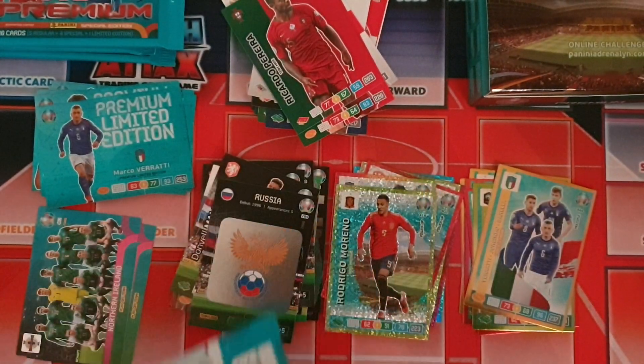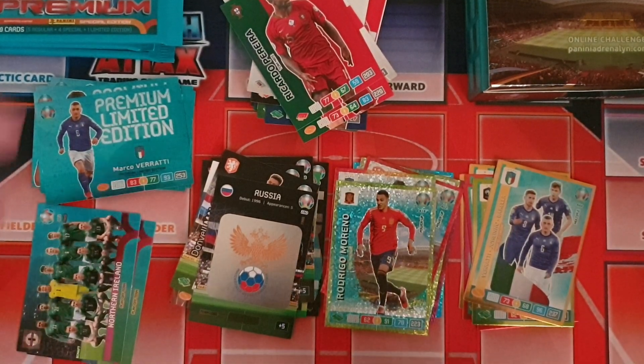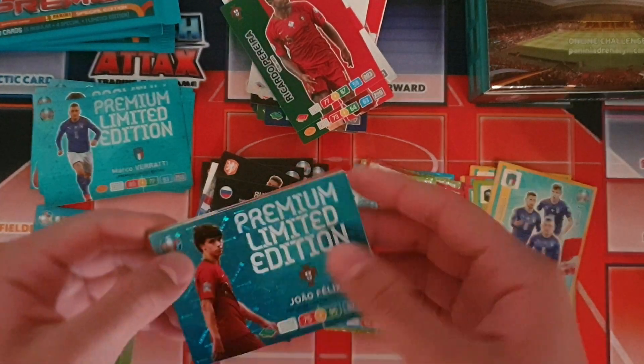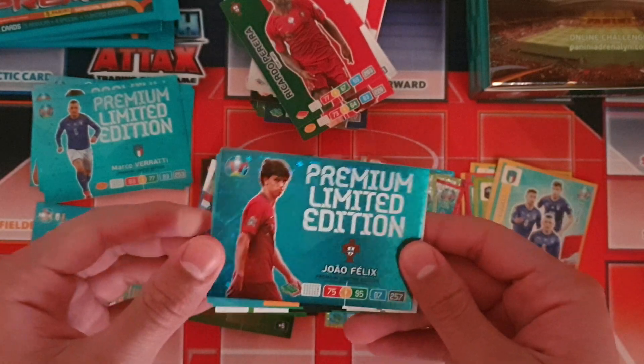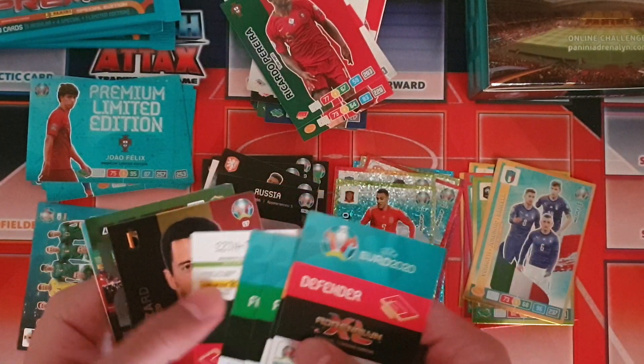We should right now have around five or six different limited edition cards. We got another different one here again — this time João Félix premium limited edition card — so that's a great one to get.